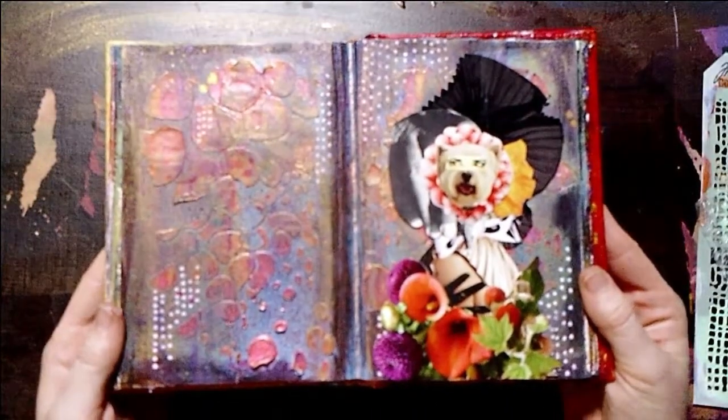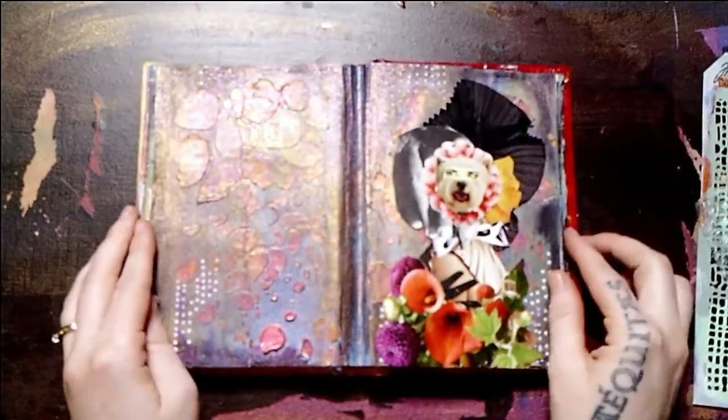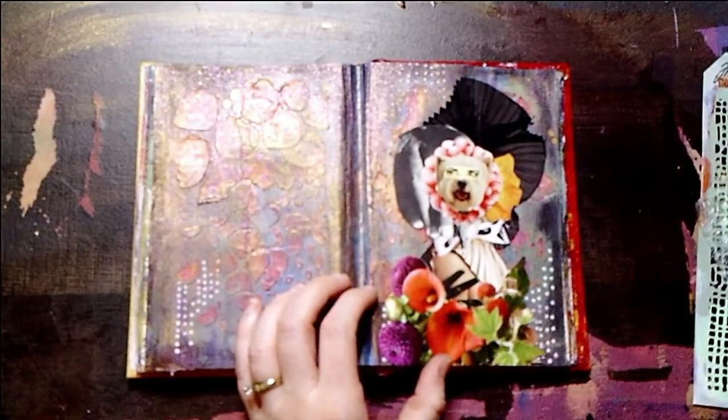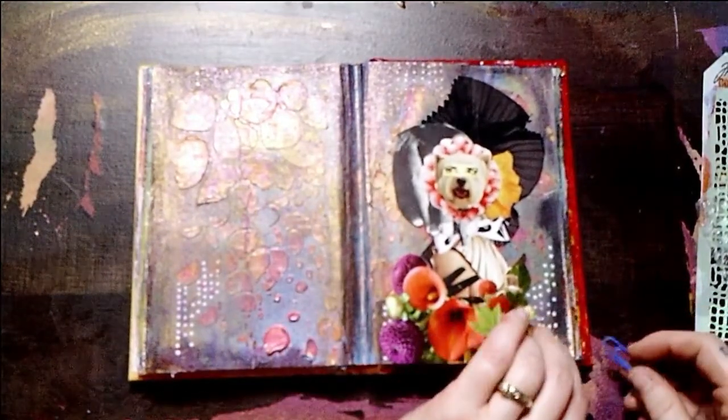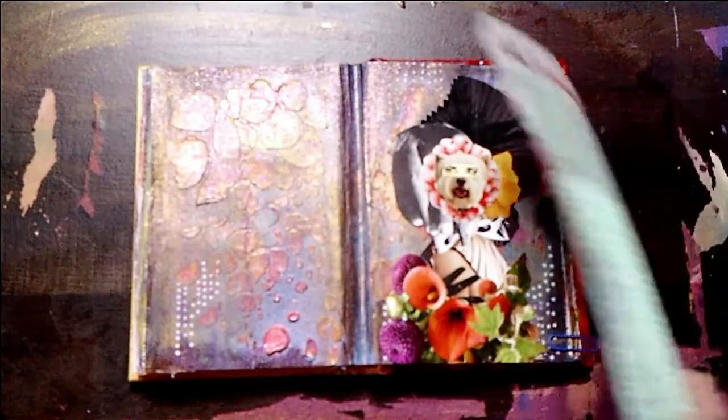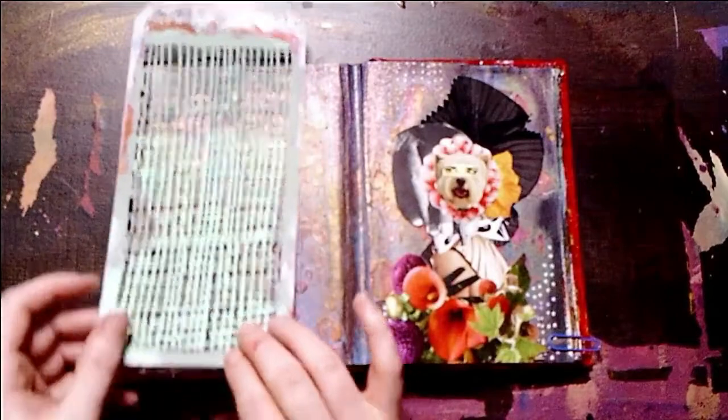You'll notice that this is the first tutorial or first video where I will not be showing the creation of my focal point. I kind of figured it was starting to take up a little bit too much time on my tutorials — I didn't want you getting bored on me.